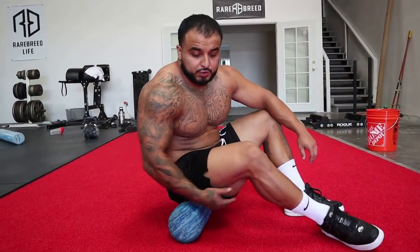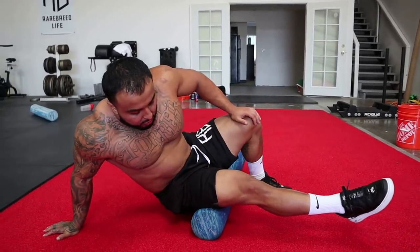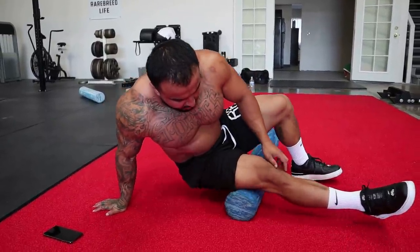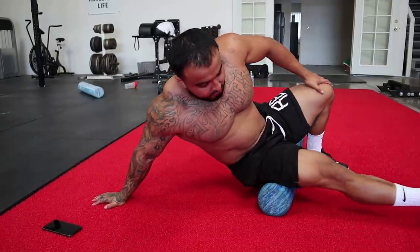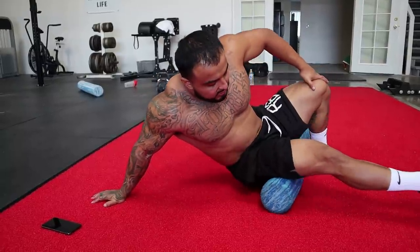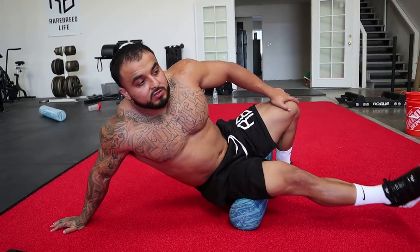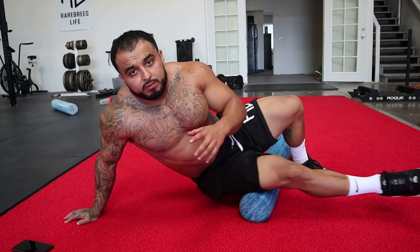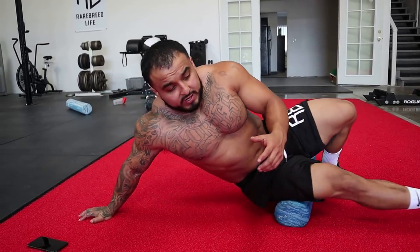Third thing — can't forget the hamstrings. All you're going to do is sit on the foam roller, put all that pressure on that leg, and roll it down to the bottom of your knee, all the way up to the bottom of your butt. For this one you can't really pump your hamstring, so just keep your leg relaxed and keep putting pressure. Give yourself about two to three minutes on each leg, really warming up whatever muscle you're using — your hamstring or your glute.